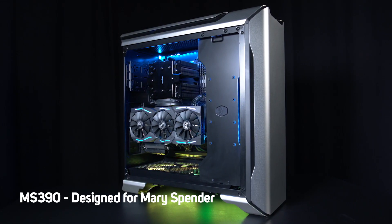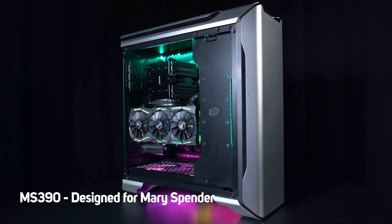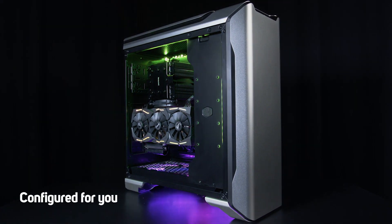The 3XS MS390 — designed for Mary Spender, configured for you.